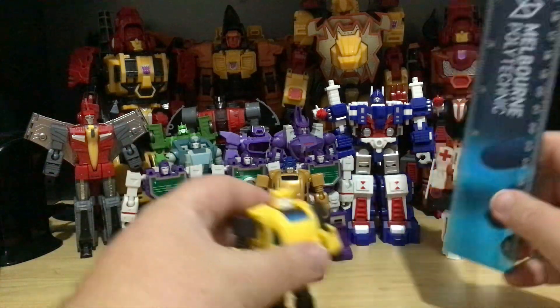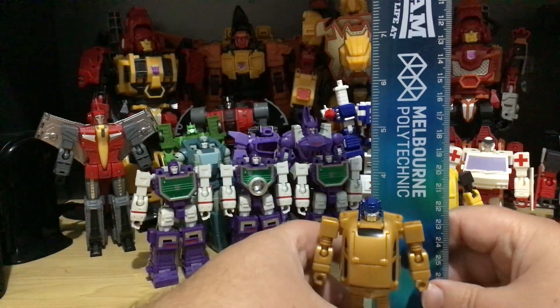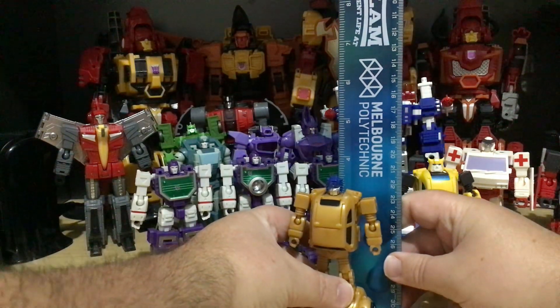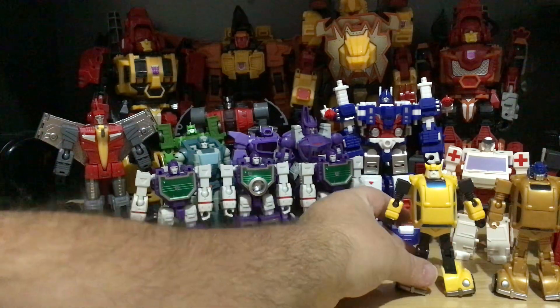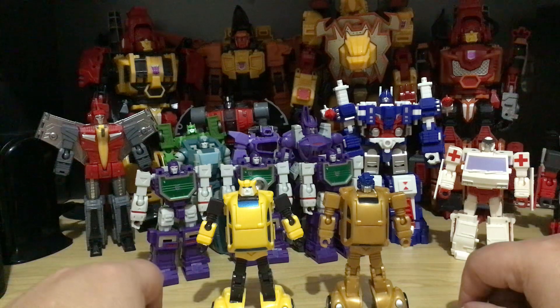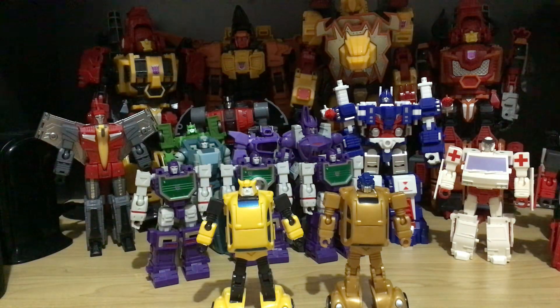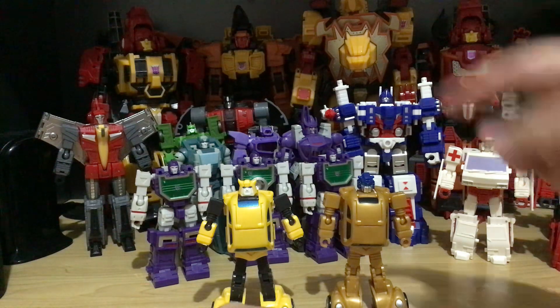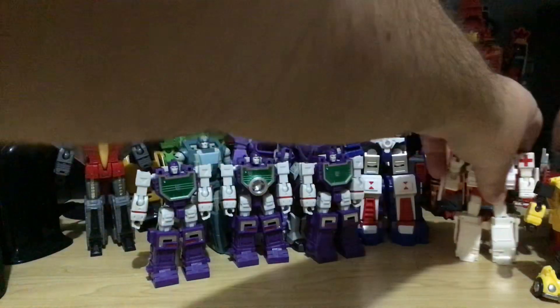I did take Goldbug out, so I'm not gonna transform him. He's exactly the same height as Bumblebee. Yes, both actually do transform into Volkswagens — it's the same mold, just a different head and different paint job. This is just a limited edition. Let's set them off to the side.